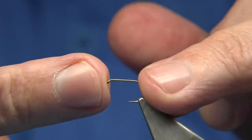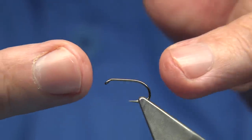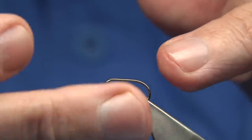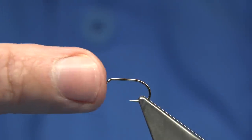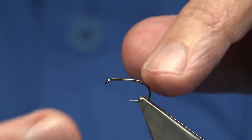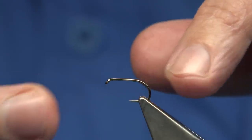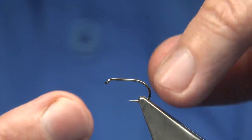The hook I'm using is a very popular hook — whether it be the Kamasan B160, or the Fulling Mill Short Shank Special, which is the same. This is the Short Shank Special. Basically the gape is equivalent to a size 10, the shank equivalent to a size 12 — so it's classed as a 10. Because of the wide gap it fishes really well. It's a great hook, a medium wire hook, really good for dries, and it's got extra strength especially for the bigger fish.